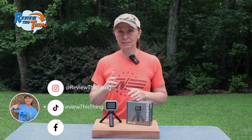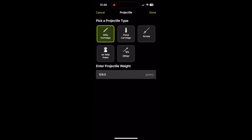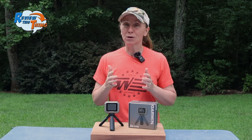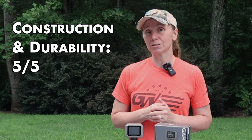The device syncs with your phone in the ShotView app. On the home page, you can see all of your sessions. When you choose a session, it shows you the number of shots, average kinetic energy, average muzzle velocity, the min, max, spread, and standard deviation. On the app you can also make edits — so if you forgot to change the bullet weight, you can do that right there. You can add notes to a session and even change the session name, such as naming it after a specific rifle or suppressor configuration. We really have been quite pleased with it, so we're giving construction and durability a 5 out of 5.